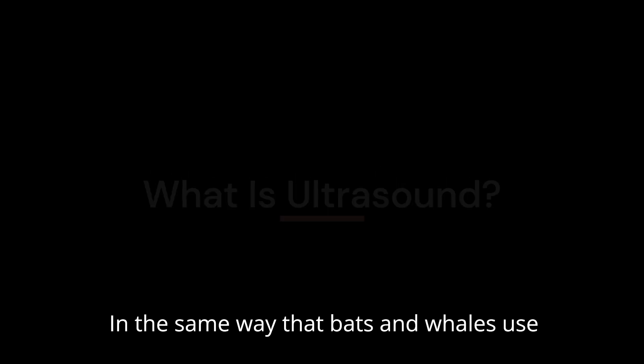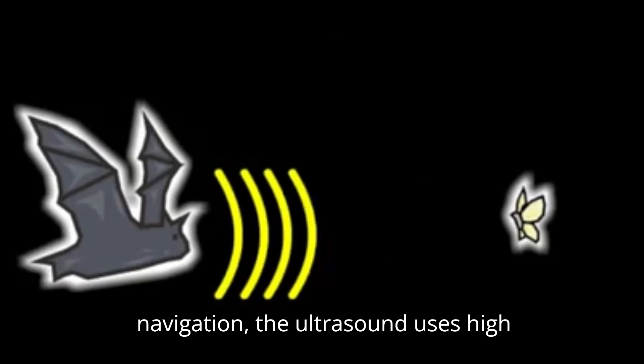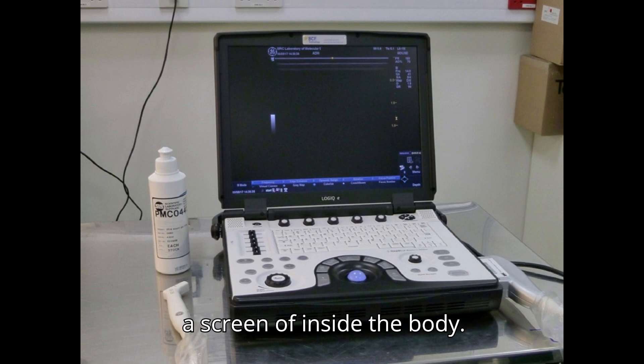In the same way that bats and whales use echolocation to locate prey or for navigation, ultrasound uses high-frequency sound waves to create images on a screen of inside the body.